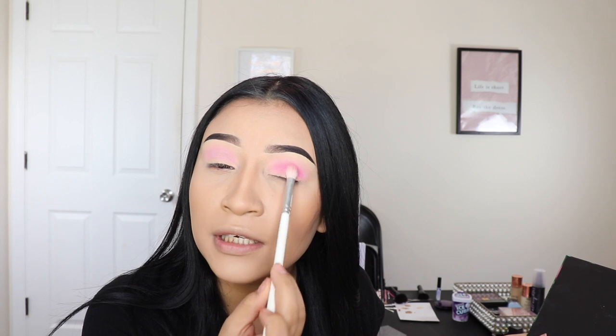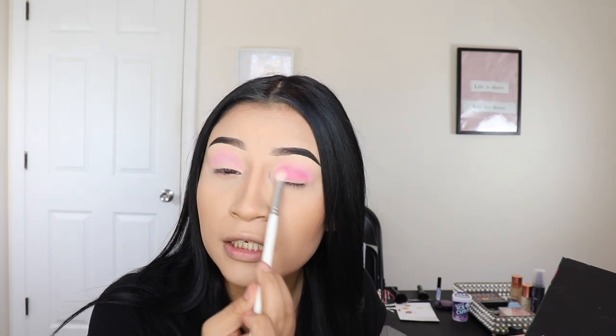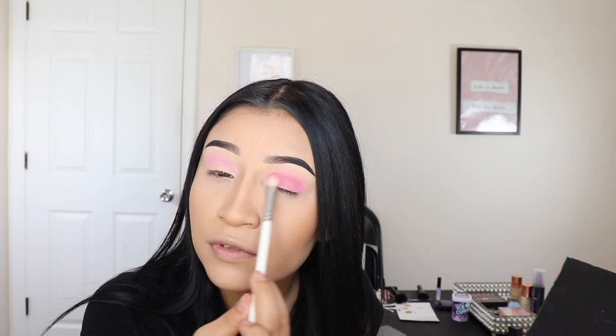So we're going to take this darker pink and apply it only on our crease — do not go above that. Just tap where you want the makeup to be, and tap until your brush has no more product. Once you notice it has no more product, then you just start blending in little circles. It's okay if you go a little bit above the crease just so it blends with the first color, and it's okay if it goes on the lid because we're going to be doing something else there that will cover it up.